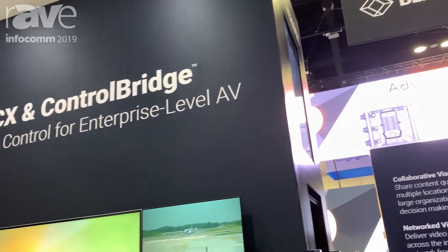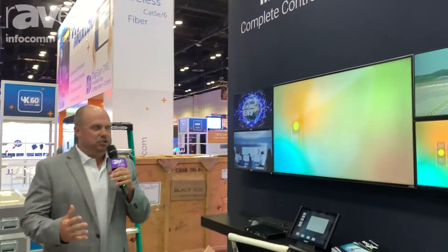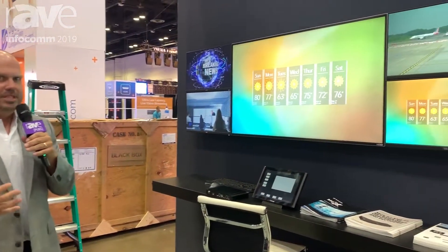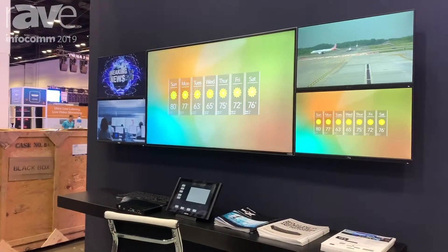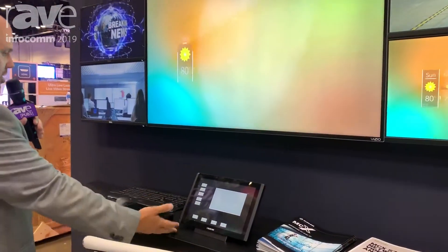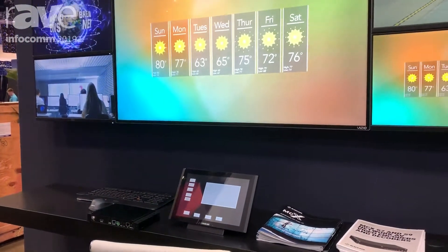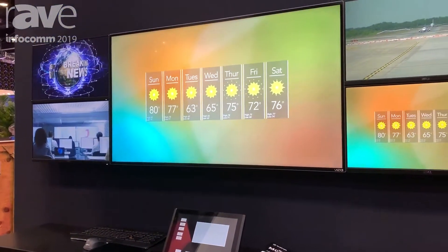Hey everyone, this is Jonathan McCune. I'm the director of product management at Blackbox. I'm really excited about this show where we've launched our newest AV over IP platform, the MCX Network AV platform. At this demo station, what we're showing is MCX along with our Control Bridge control system platform, with an integration really designed for an enterprise-level type of AV.